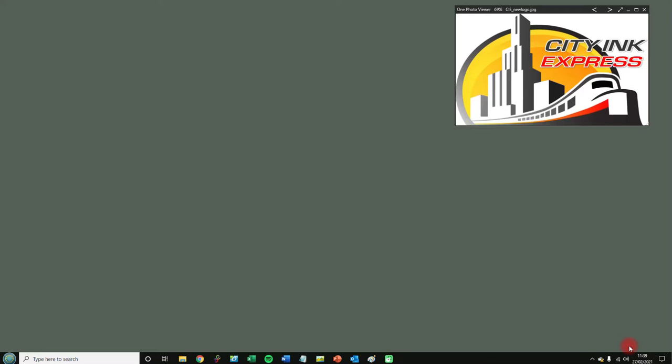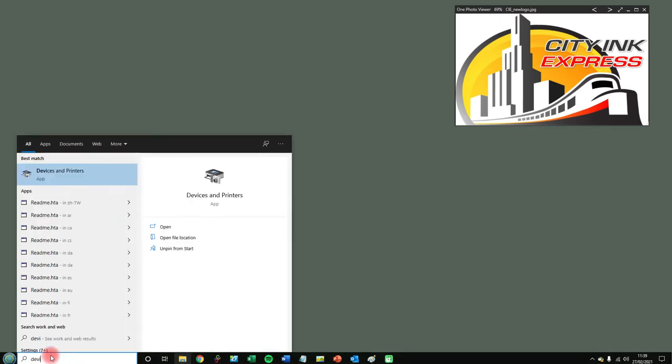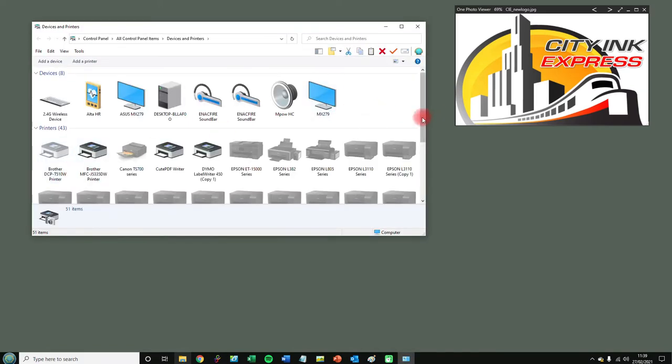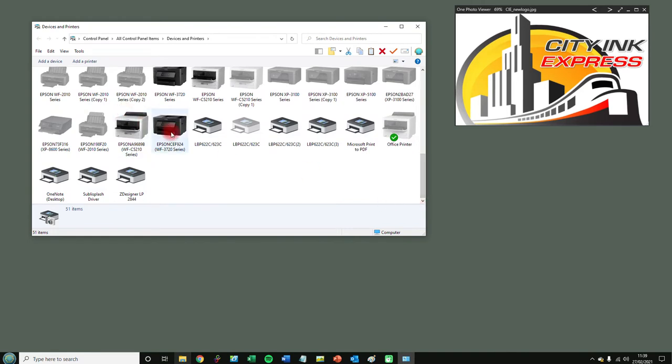Hello, welcome to a new video from City Ink Express. Today we're going to show you how to change your printing preferences on an Epson printer for our sublimation printer packages or sublimation bundles. We're going to go into Devices and Printers, so in the search box I'm going to type 'Devices and Printers' and then call up the printer that we need to change the settings on.